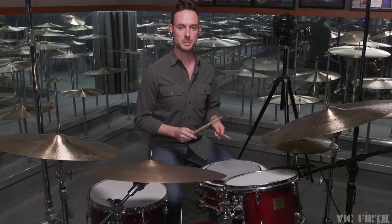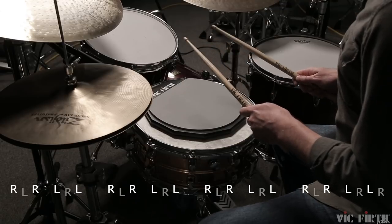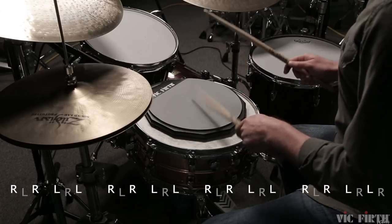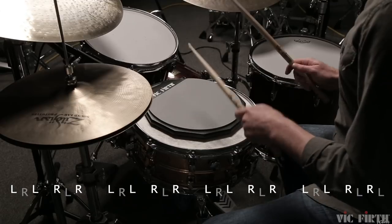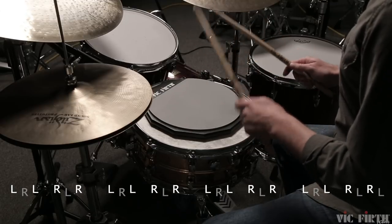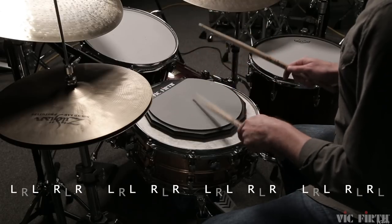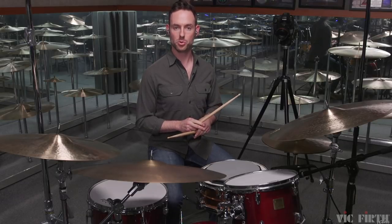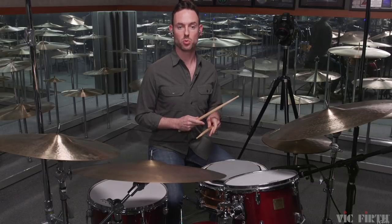I'll go from three to four. So I'm going to play numbers one through four for you at quarter note equals one ten.